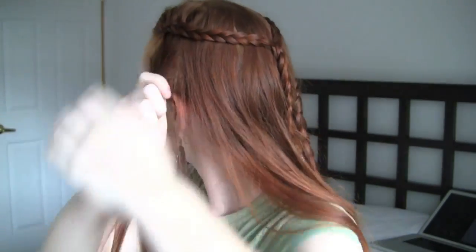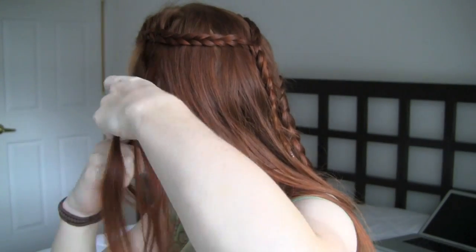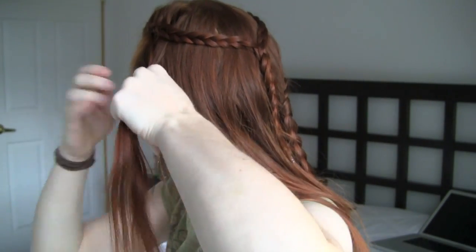Repeat with the other side of your head, being careful again to make sure that these braids are symmetrical and that one isn't higher or lower than the other.